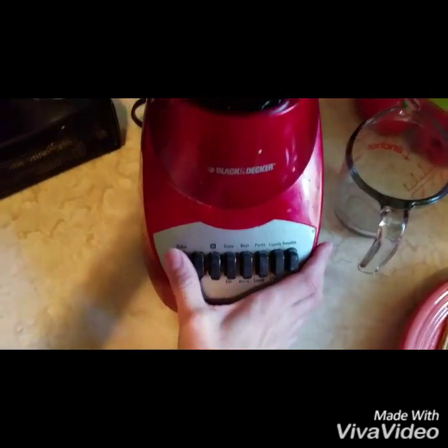And we're just going to put the lid on that, plug it in, and blend it up.